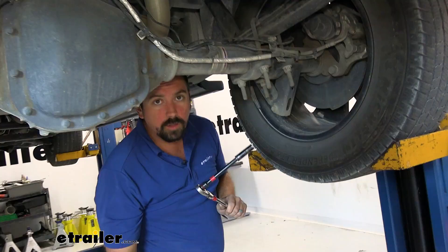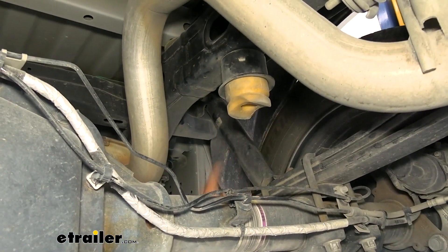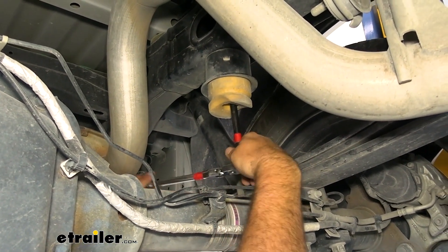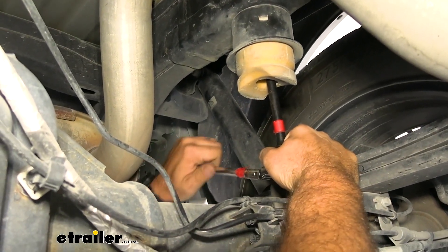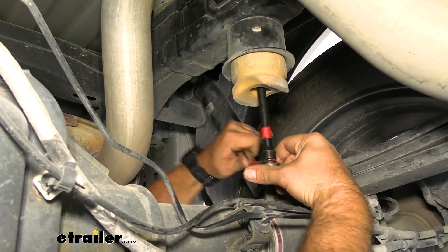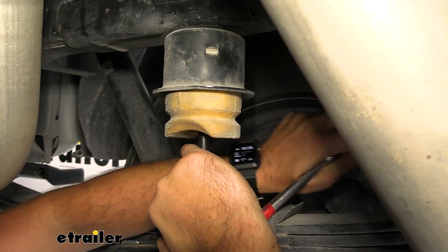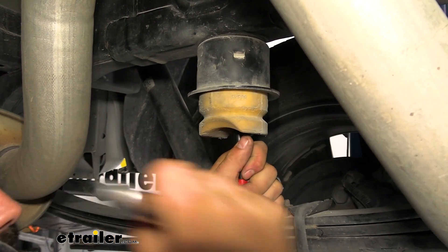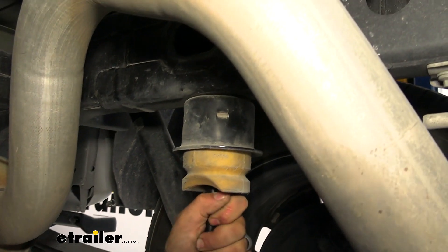Now remove the factory jounce bumpers. There's a 13-millimeter bolt up inside each jounce bumper — you'll need an extension on your socket. It may take a little impact to knock it loose. These have factory thread lock so they may feel tight and binding, requiring some extra force on the ratchet.